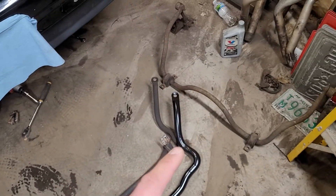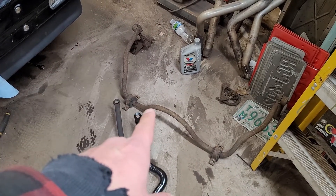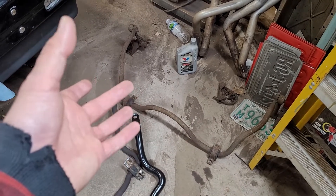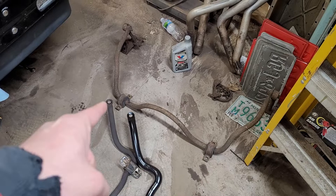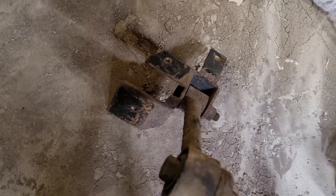Along with the ZQ8 suspension, you have the rear sway bar that goes around the rear diff. It just has the U-bolts that bolt onto the axle tubes, and then that's what bolts onto your bushings. And then up top, that just kind of mounts up by your shock area up there.